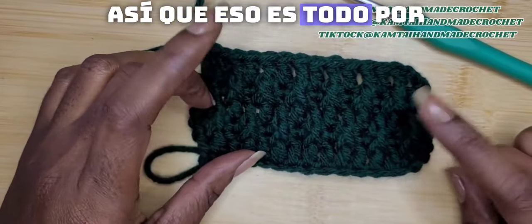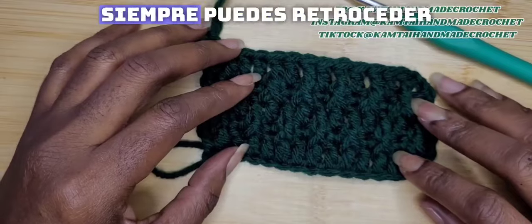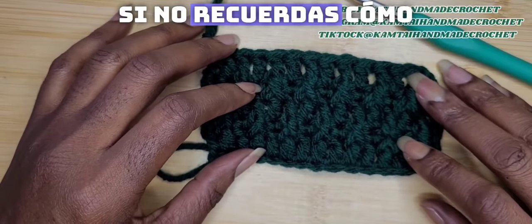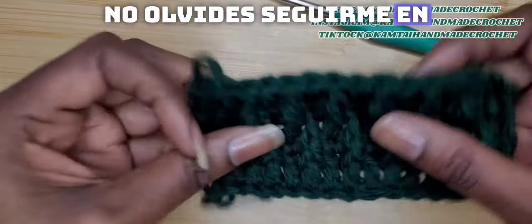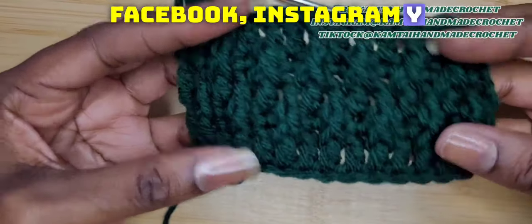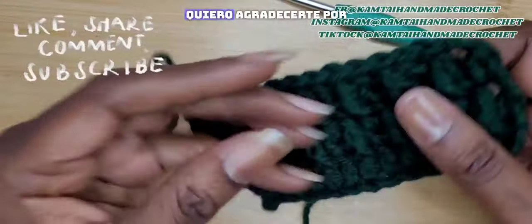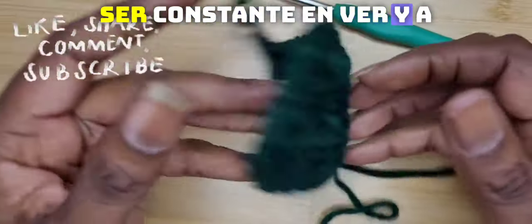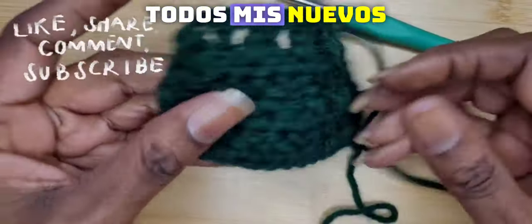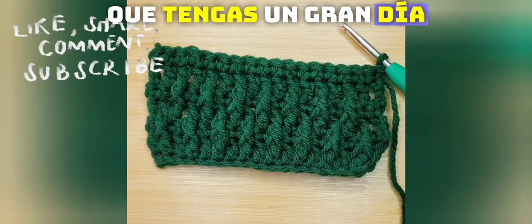So that is it for today with the alpine stitch. Thank you for watching. Remember, you can always rewind if you don't remember how to make your stitch. Don't forget to follow me on Facebook, Instagram, and TikTok at CamTieHandmadeCrochet. I want to thank you for staying consistent in watching, and all of my new subscribers — thank you so much. Have a great day.